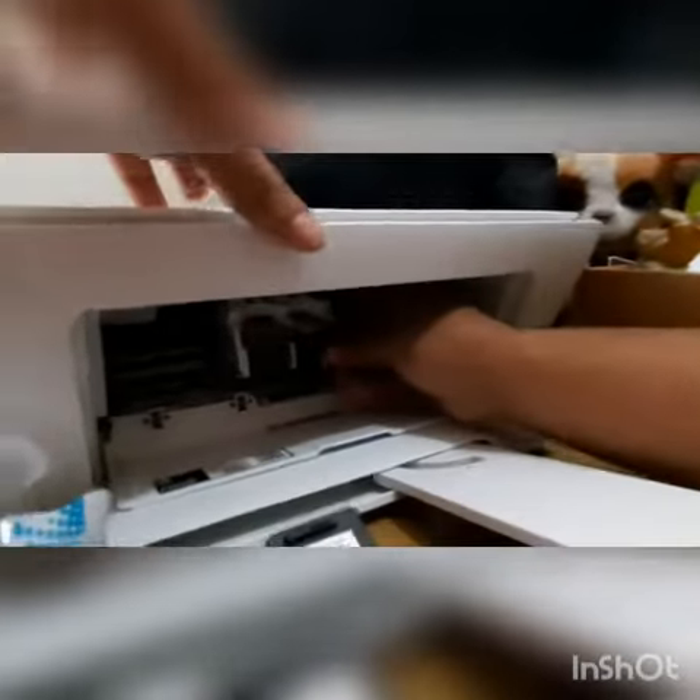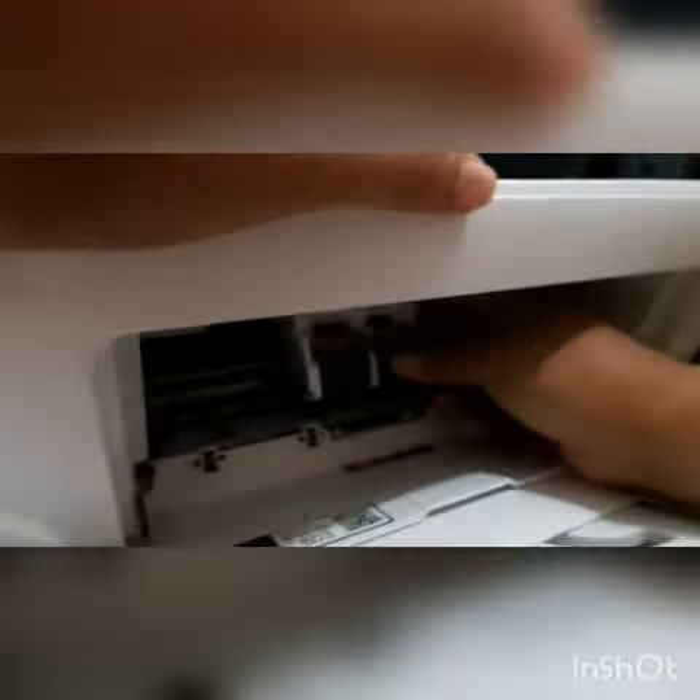When you insert the new cartridge, the logo has to be on top and on the blue side. Just gently put it inside and push it.